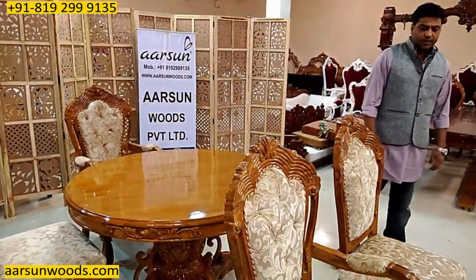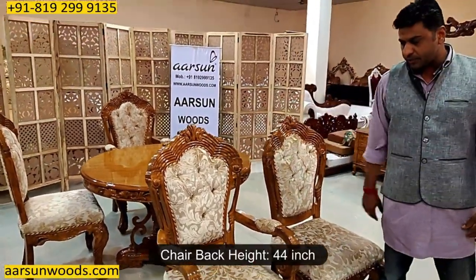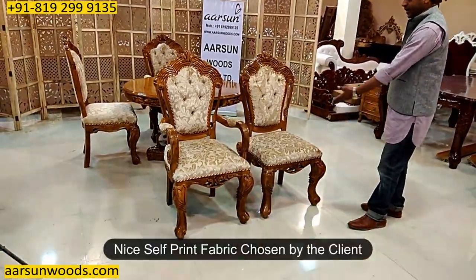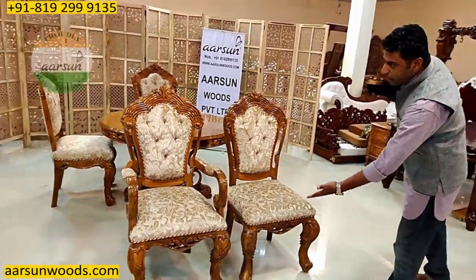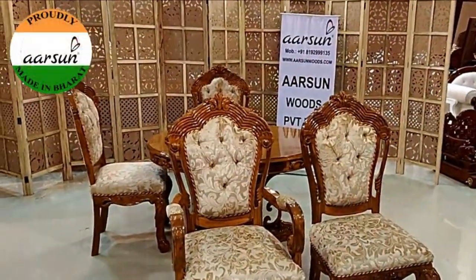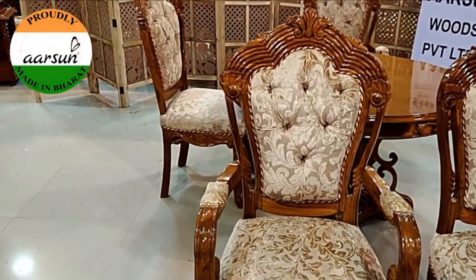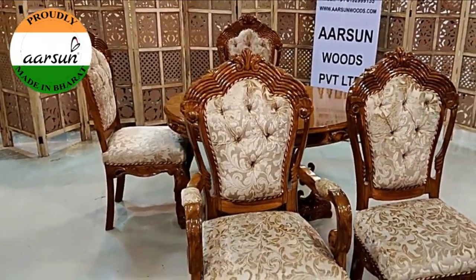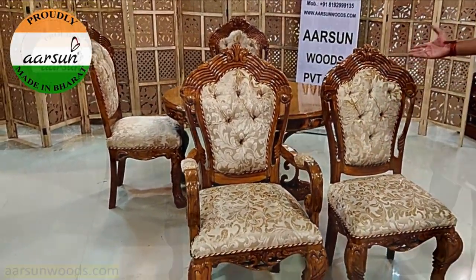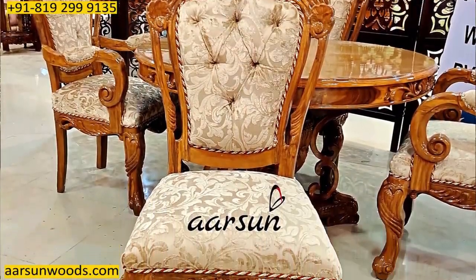The chair back height is 44 inches with a nice self-print fabric as chosen by the client, again in teak wood. Every part you see here is wood — there's nothing else, no ply, no MDF, no particle board — everything here is completely teak wood with a nice carving on the top as well as on the legs.